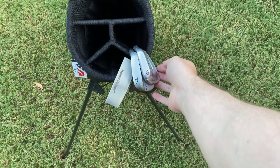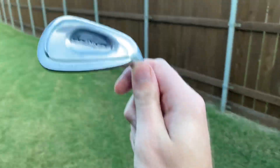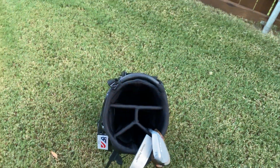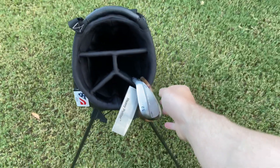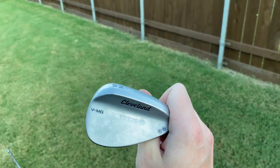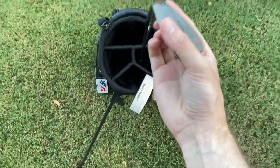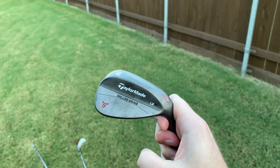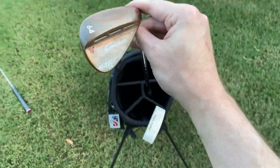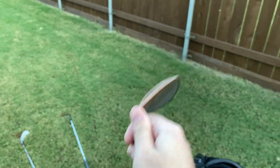Moving over to the wedges — everybody needs specialty wedges, so I have a 45 degree pitching wedge from Ben Hogan playing at 35 inches, so it's the shortest club in the bag. Follow that up with a 52 degree Cleveland RTX 3, a 58 degree TaylorMade Mildgrind 1, and a 64 degree TaylorMade Hi-Toe for flop shots of course.